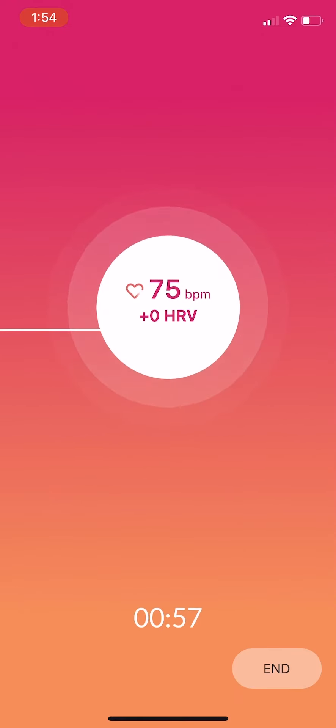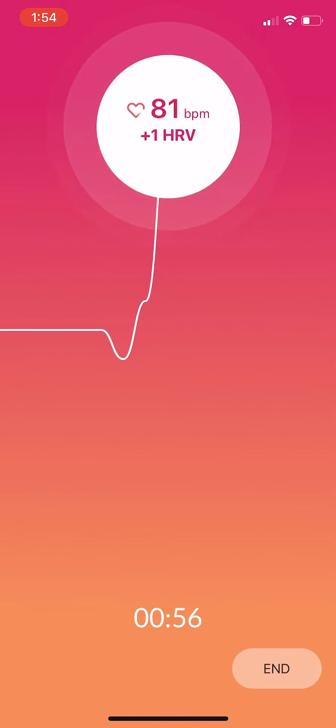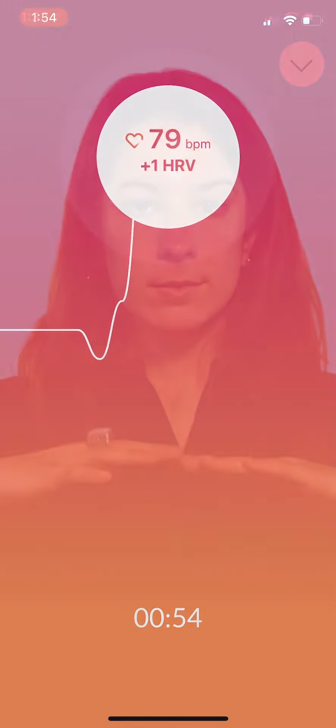The key is to let the vibrations cue your exhale. When your leaf starts vibrating, begin your exhale as if you're breathing through a straw. Try to lengthen your exhale as best you can. Then inhale slowly and steadily through your nose to about 80% of your lung capacity.